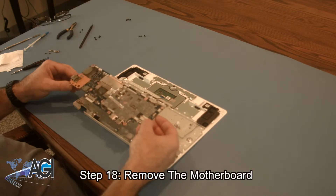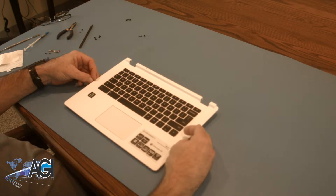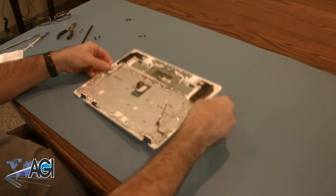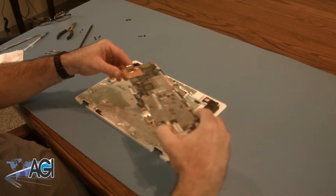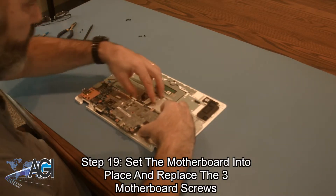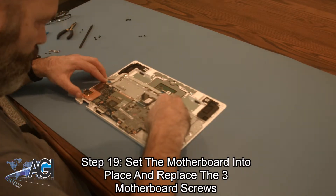Now you will remove the motherboard. You can now switch out your palm rest assembly with your replacement palm rest assembly. The first step in the installation of your replacement palm rest assembly will be to set the motherboard into place and replace the three motherboard screws.